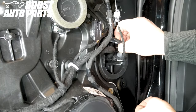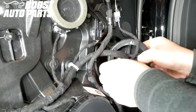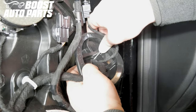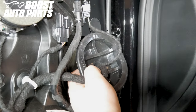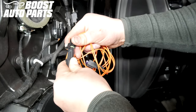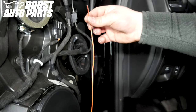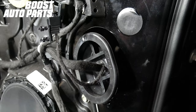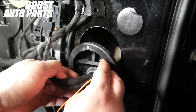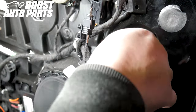Remove the door grommet located above the speaker. Using a pick, poke a hole in the grommet, making sure not to nick any wires in the process. Reconnect the long side of the orange running light wire back to the short side. Taking the end of the orange running light wire, feed it through the hole that was created in the door grommet and pull the orange running light wire through.